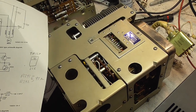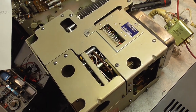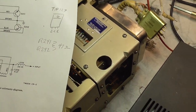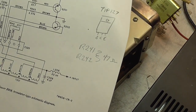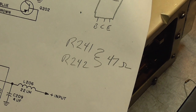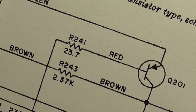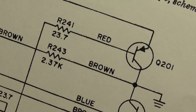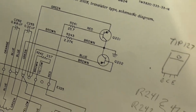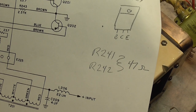We got our PA section back together again. Once we put it back together, we found that the fan wouldn't start reliably. So we changed R241 and R242 to 47 ohms — they were 23.7 ohms according to the diagram. I bumped those up, essentially doubling them, just randomly picked a number in the middle.